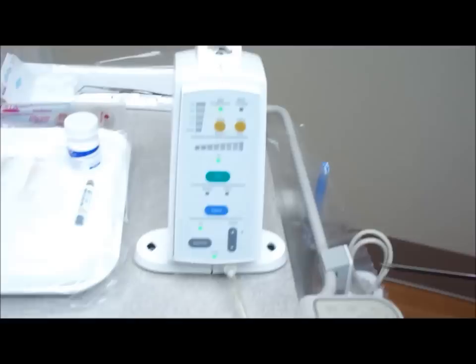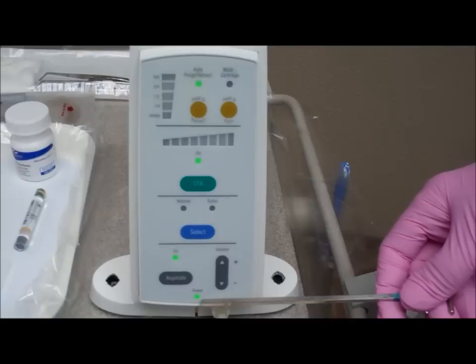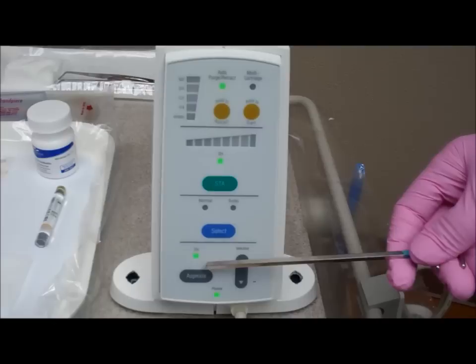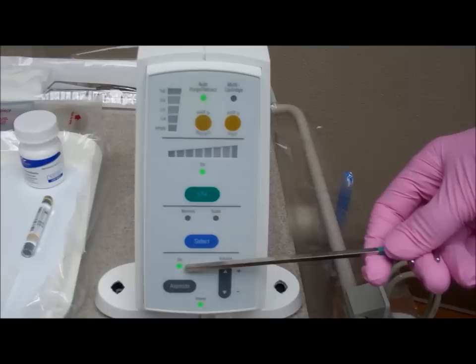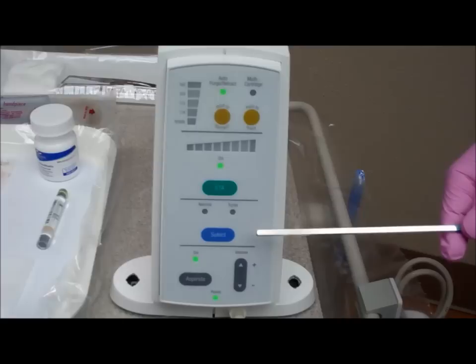There is also a needle cap holder on each side of the STA, right or left. The control panel is on the front of the STA unit. There is the power light indicator, which indicates if the power is on or off. The next button is aspiration control. You have the opportunity as a clinician to turn this on or off. Right now the light indicates that it is on. There is the volume control, which indicates how loud you would like the STA to sound.